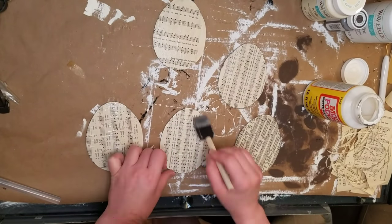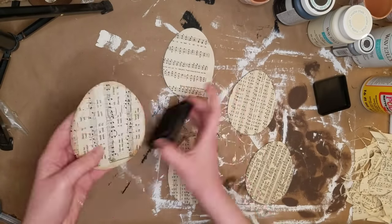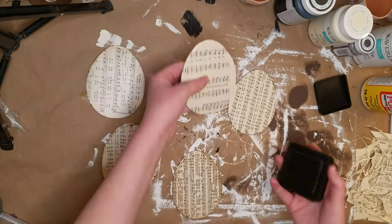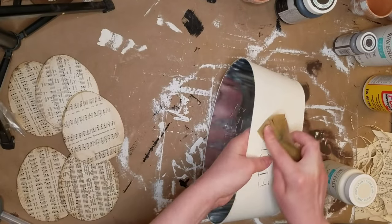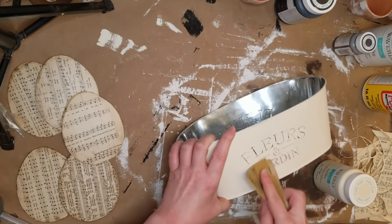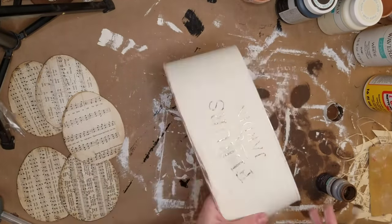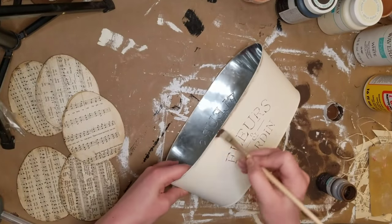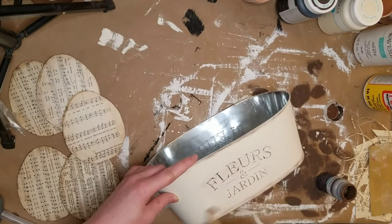After the Mod Podge had dried, I'm using my Distress Ink from Hobby Lobby — you can probably get this at other craft stores too. I just put it a little bit around the edges and rub it out with my finger. It is a little bit greasy, kind of like stain, so you might want to use a glove. It only works like this if you have used the Mod Podge — then you can kind of smear it out. Once the paint on my planter had dried, I just took some sandpaper over the letters, and then a little bit more of that Truffle Waverly Chalk paint all around, just dry brushing, to give it more dimension and make it look older and more antique.